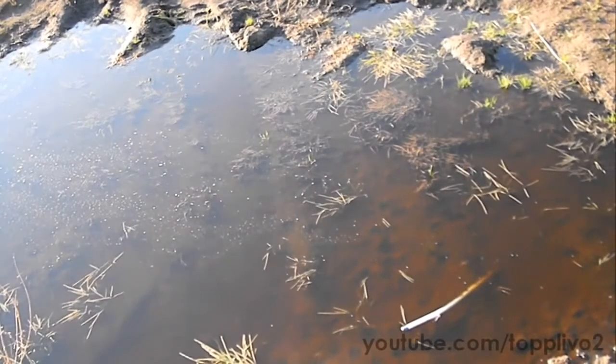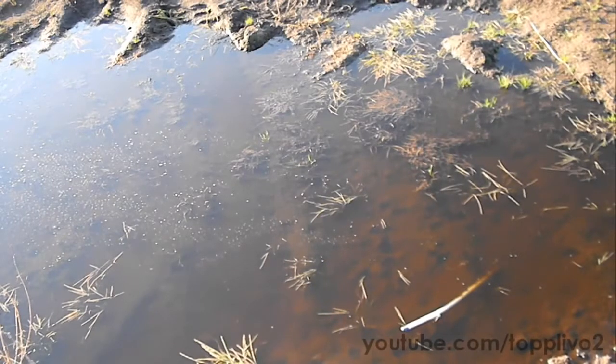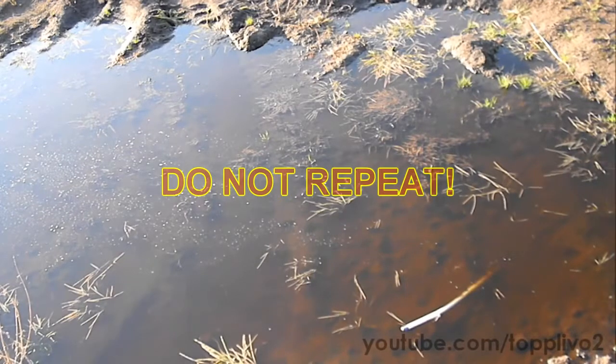Finally, I just can't resist and decide to throw approximately 15 grams of sodium in a large puddle. Don't repeat that experiment by yourself because it's very dangerous.